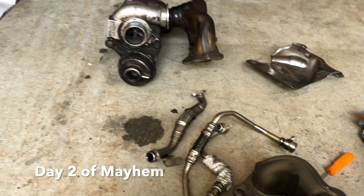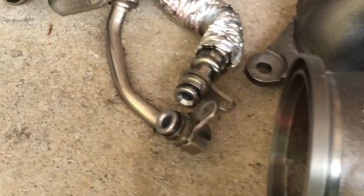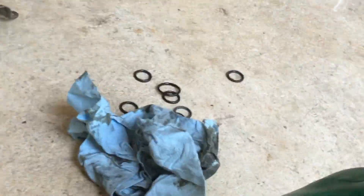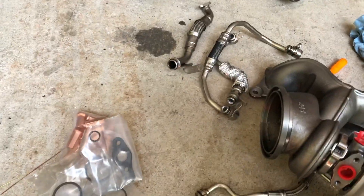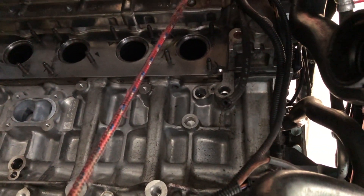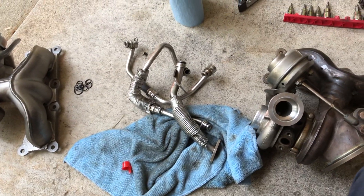I'm getting ready to install the new turbos. I replaced the O-rings on the water lines, the oil feed, and oil drain. Those are the old gaskets right there - they're pretty crusty. I already cleaned up the surface here.